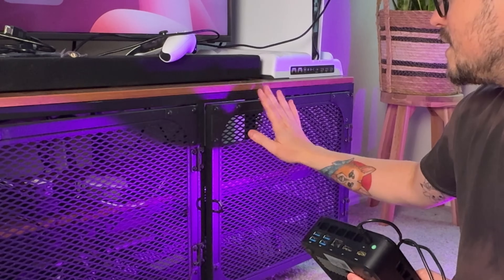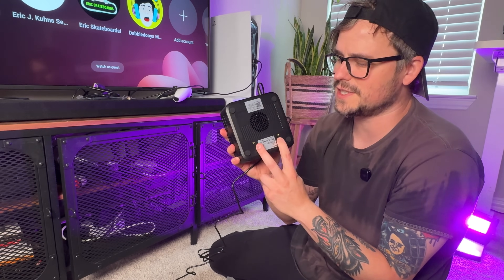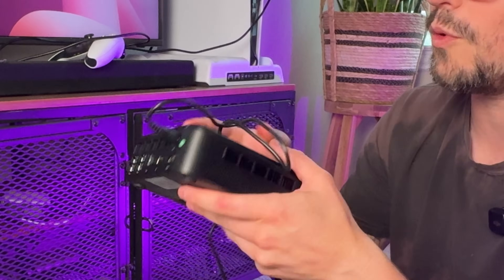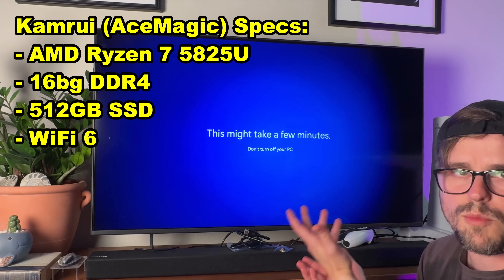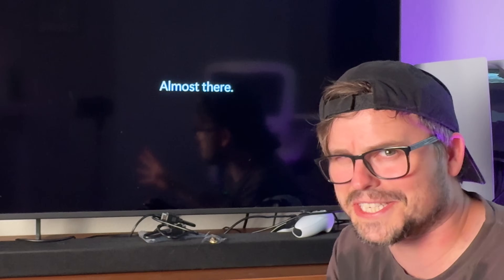I'm not going to be mounting mine — it's just going to sit right in here — but it does have two little holes if you want to mount it somewhere. Otherwise, there are soft pads on the bottom to sit on. The mini PC has Microsoft Windows on it, which starts up the same way you'd set up any Windows computer, so let's skip to where I start turning this into my dream gaming setup.